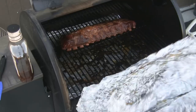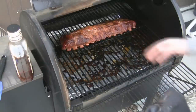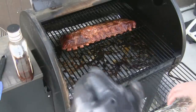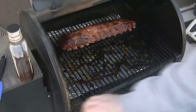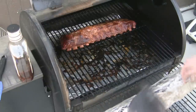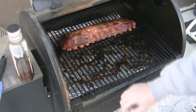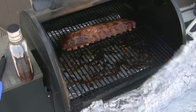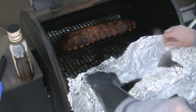This tastes great with or without barbecue sauce, so I'm doing one with and one without. I'll put the second one on there. You've got to watch for the steam — that's going to be the hot stuff.